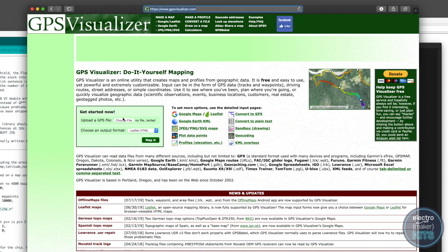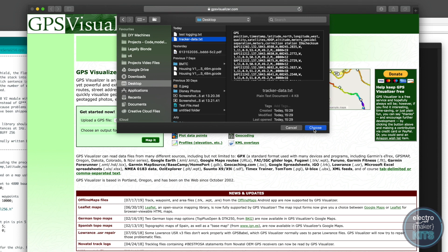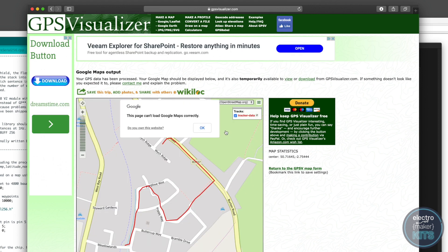Choose the choose file button and choose the document you saved earlier. For this example, we'll set Google Maps as the output. Press map it and the website, if all goes well, shall return to you a map of your route.